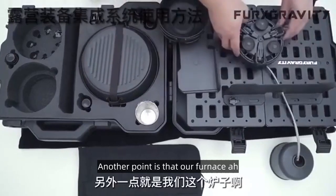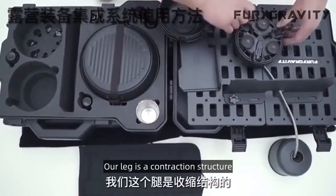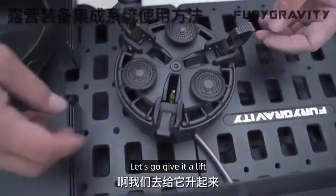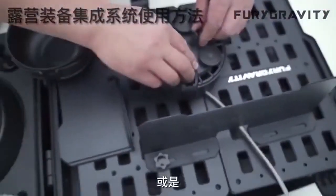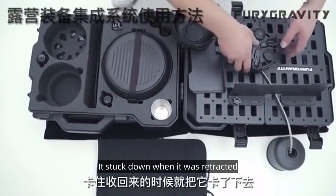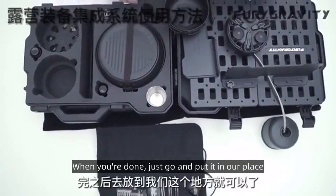Another point is our furnace. You can see our leg is a retractable structure. Let's go and give it a lift. It was stuck when it was retracted. When you're done, just go and put it back in our place.